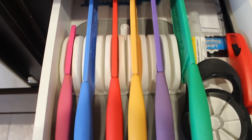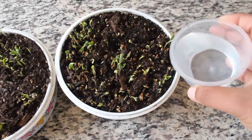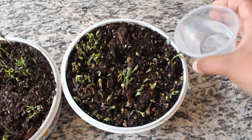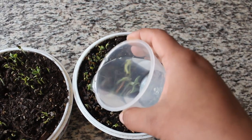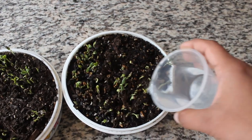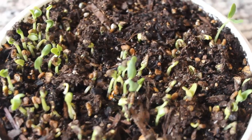If you watched the last vlog, I am going to put the dishes into two containers. If you look at the dishes, they are dry. If you put the dishes in the kitchen, they are good.